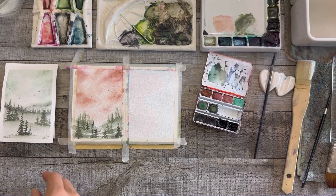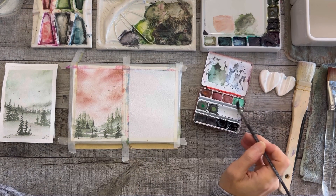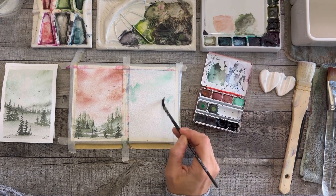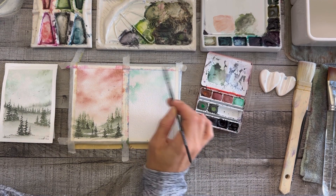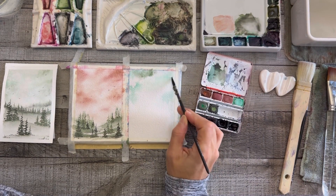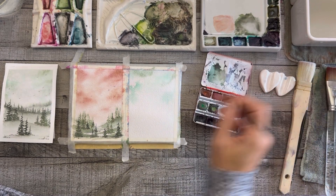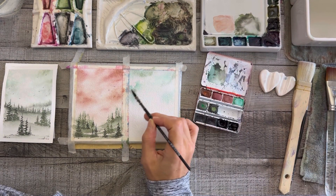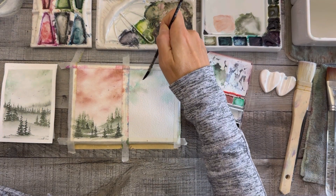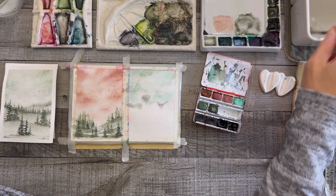I've wrapped up the first one and I'm moving on to the second. I'm going to do the same thing but you'll see I switch it up a little at the end. I honestly can't decide which one I like better — let me know which you prefer! For this sky I'm mainly using two colors: that aqua-ish mint color and a lighter green, going between the two, and also using some palette mud — leftovers from painting the last one.